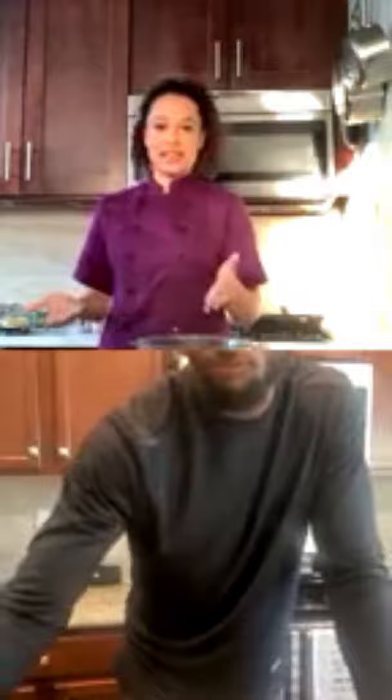All right, welcome to Real Life Cooking with Chef Lean and special guest today James Bradbury, who is a chef in his own right. We're making wings today — James is making drumsticks — but this recipe works either way. You want your oven on at 425°F.